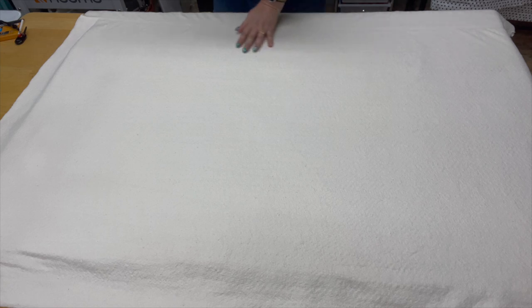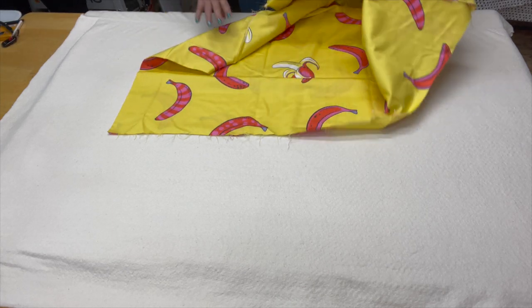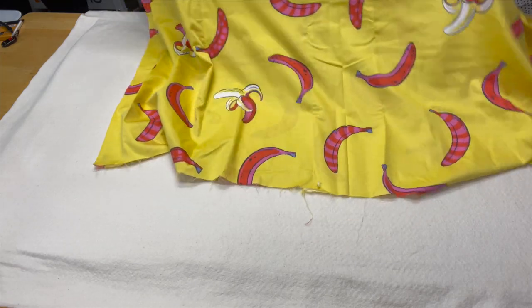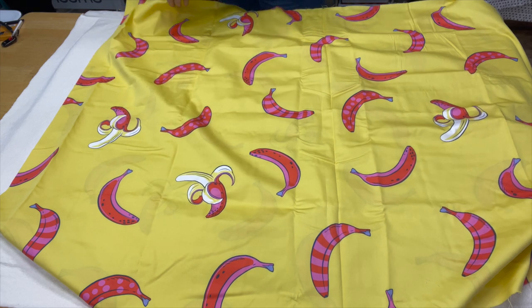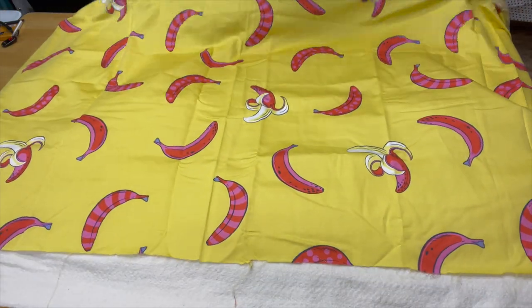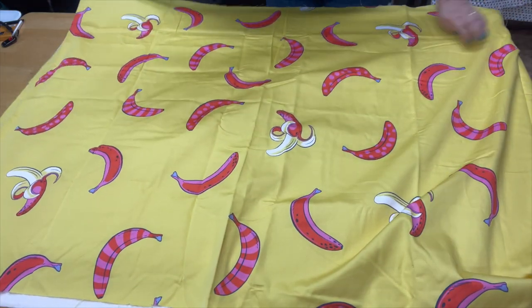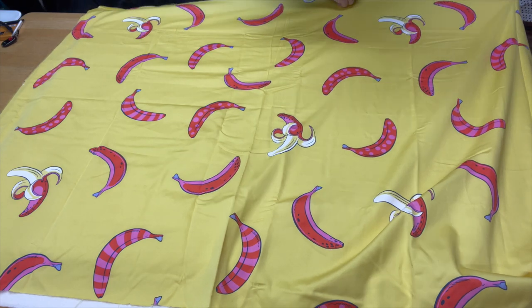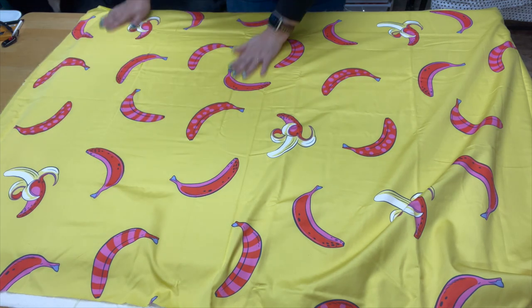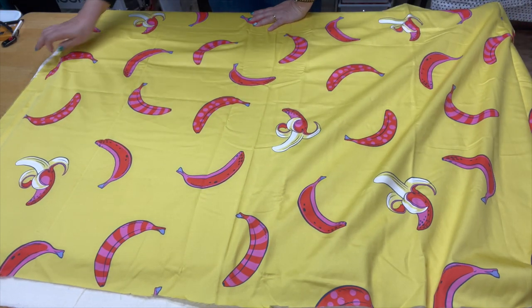I am going to be using my Tula Pink bright banana fabric. I love this — I think it's going to be so much fun in here. It's a fabric I have enough of to cover this large board. You want to make sure you have enough fabric, whatever you decide to use to cover. I'll have a little bit leftover, which is great because I can use it in another project. Oh, it's so cute — I love this!